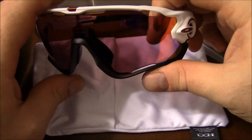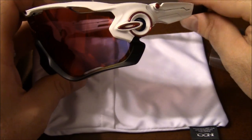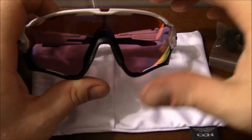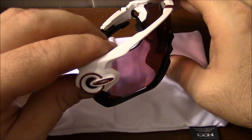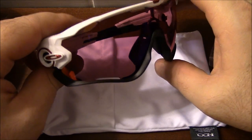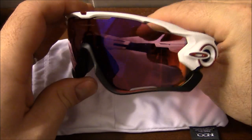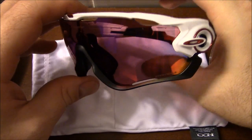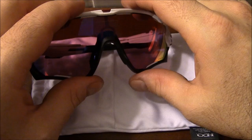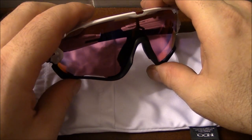Now, when I say long-term review, I'm not talking about years and years, since these haven't been out that long. But I have been riding with these since they came out, and I just kind of wanted to talk to you about them. And over the next few videos, maybe do some reviews of each pair of different sunglasses that I use for road riding.